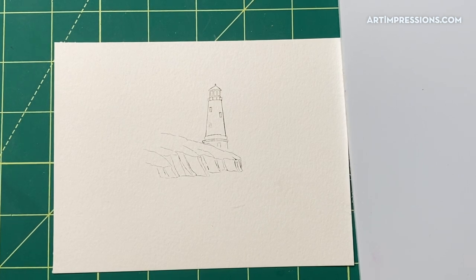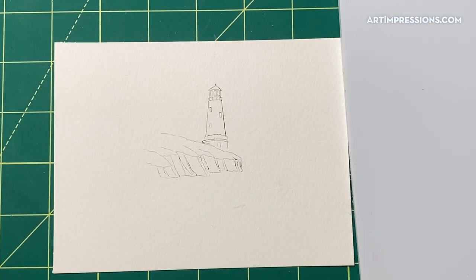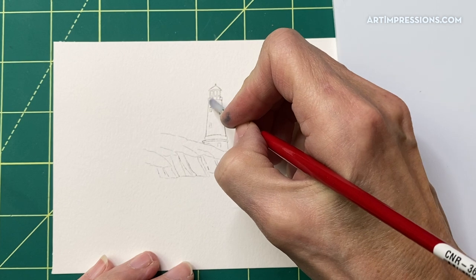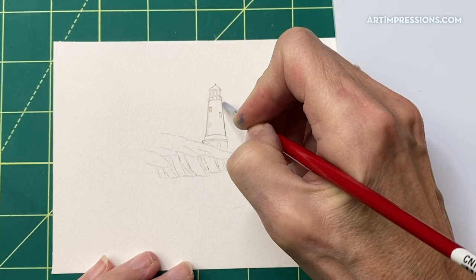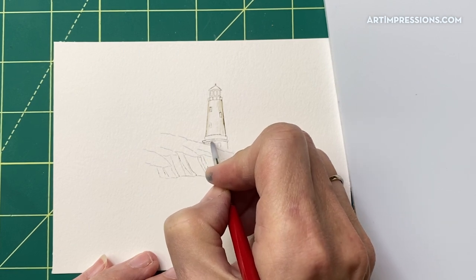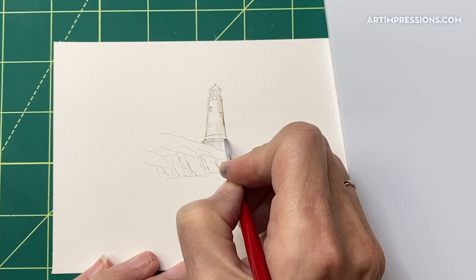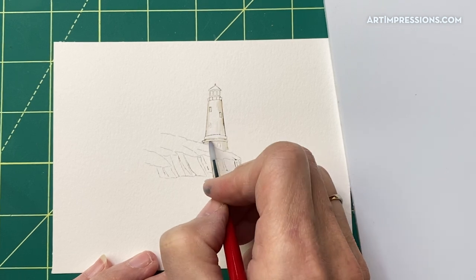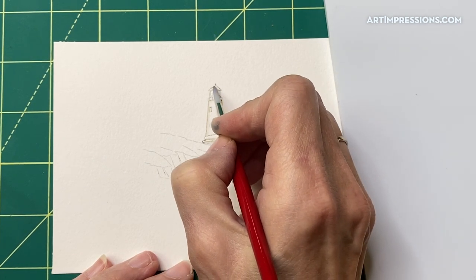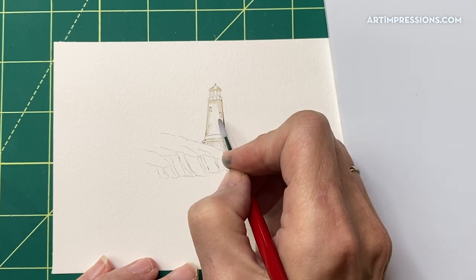That looks perfect. Now let's add some water to this image. We're going to take a brush, dip it, and pull the color out of the lines. I'm using my number four brush. I'm just going to start out by pulling this color to the center and dragging it forward. I can come underneath, just under this ridge, and on top — you can see that kind of brings that little ridge forward. Under here we can add a little of this color too, and we'll add a little shadow in here.